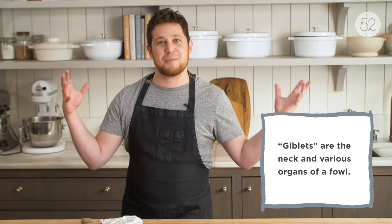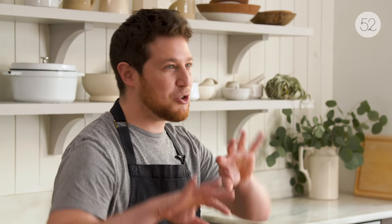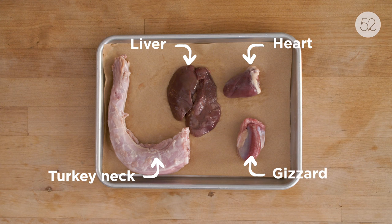I was looking around on the internet at different giblet gravy recipes and I started to get upset because all giblets are not the same. Yet these recipes treat them as if they're the same — cook everything for 40 minutes, cook everything for 60 minutes. No, we're gonna try something different today. I'm gonna explain to you what each of these giblets are and we're gonna treat them differently and see if that makes a more delicious gravy.